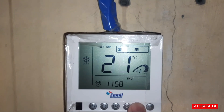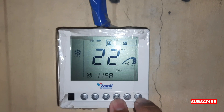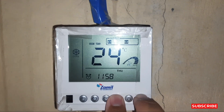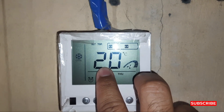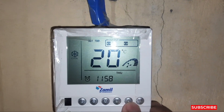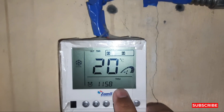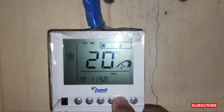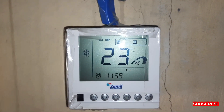Now I want to lock it again. When we press the fan and down temperature key together, it will lock and set the minimum at 20 degrees. I want to lock it at 20 degrees to protect my compressor.